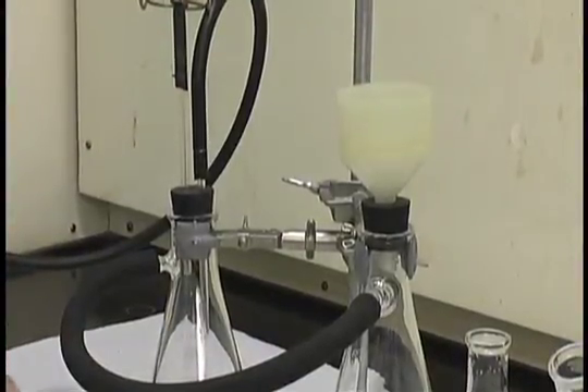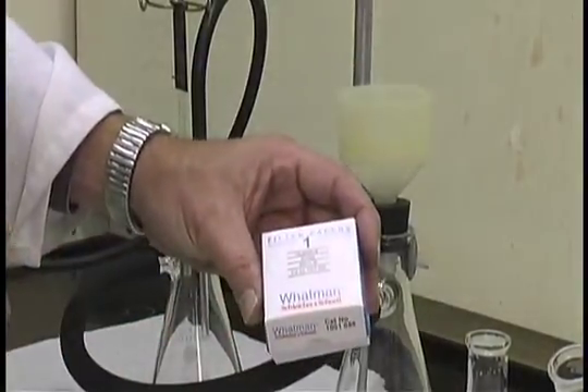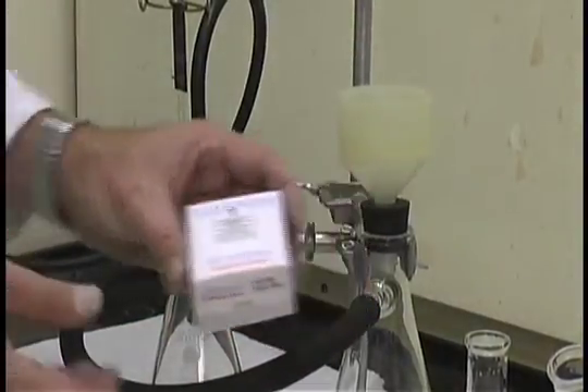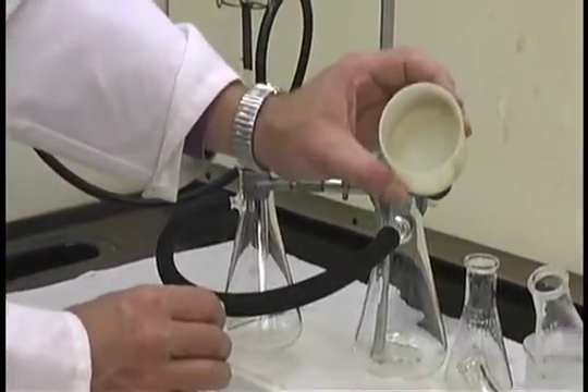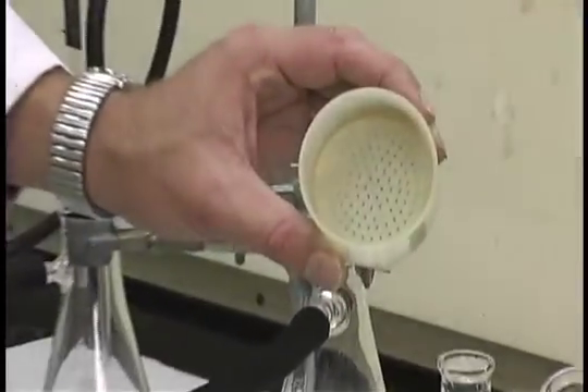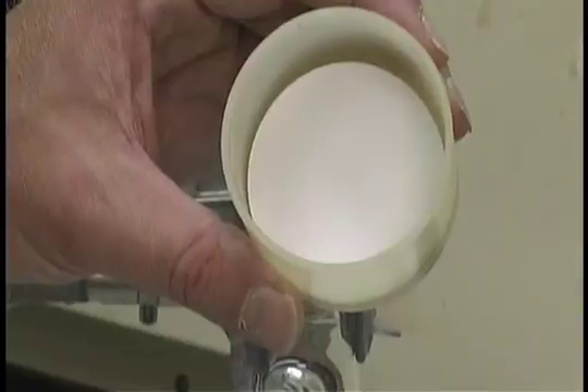Inside the funnel will be filter paper. The filter paper has to be of the appropriate size — it must cover all the holes in the Buechner funnel but not ride up the sides of the Buechner funnel.